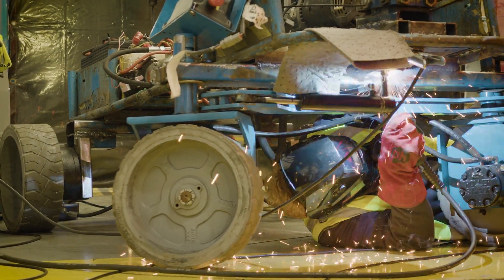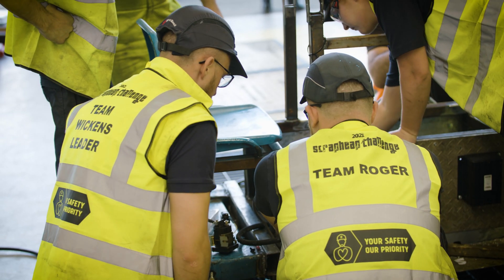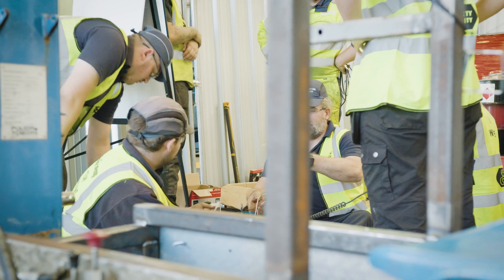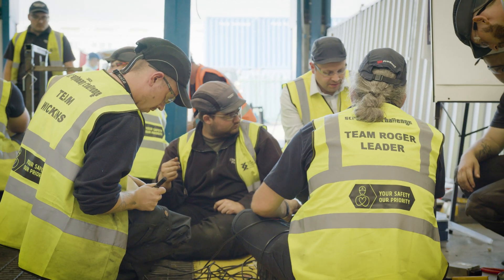Myself plus three of my teammates have gone through into Team Wicking's bay to assist with some wiring issues they've had. Pride's gone out the window - it's all hands on deck. We want to make it work, and hopefully by tomorrow morning we should have two working machines ready for the race.